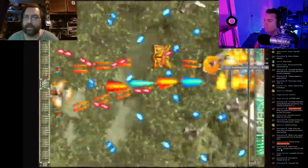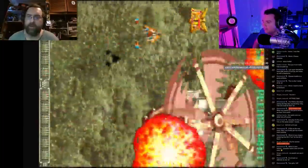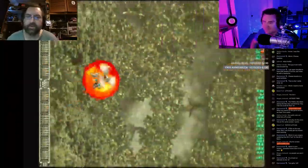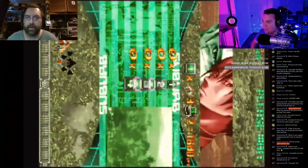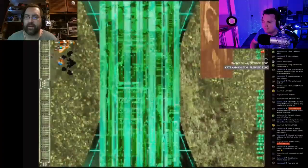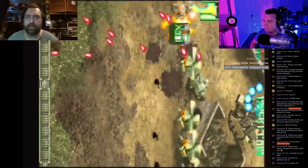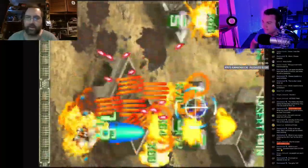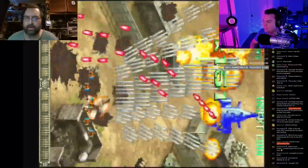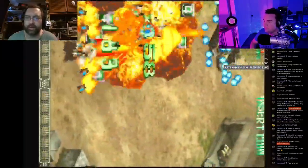The exciting thing is all the kids out there who have never seen an arcade machine and have no idea what they are — they're used to Xbox or PlayStation. It's really amazing to see kids' first experiences on an arcade machine, something I took for granted as a kid. It's really good to see people enjoying it for the first time.